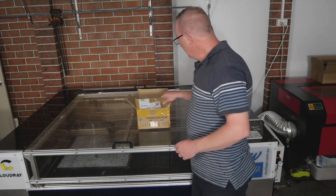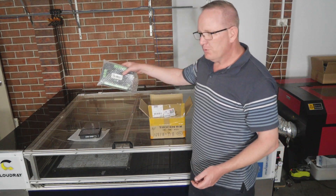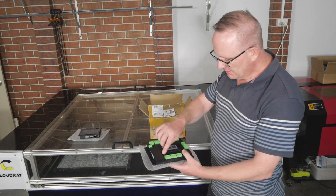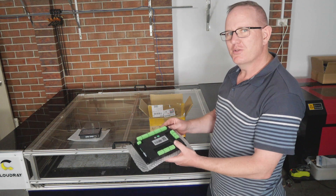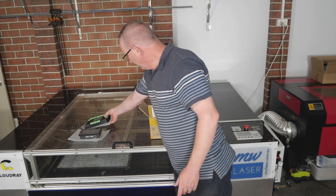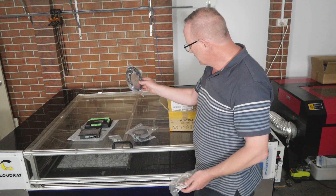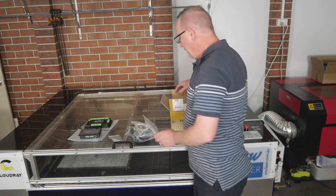So the parcel arrived from Trocen — we'll have a look and see what's inside. We get the touchscreen and the mainboard controller. Also in the package came some mounting screws, USB cable, a USB header, the HMI interface cable, an ethernet header, an ethernet cable, and that is all.